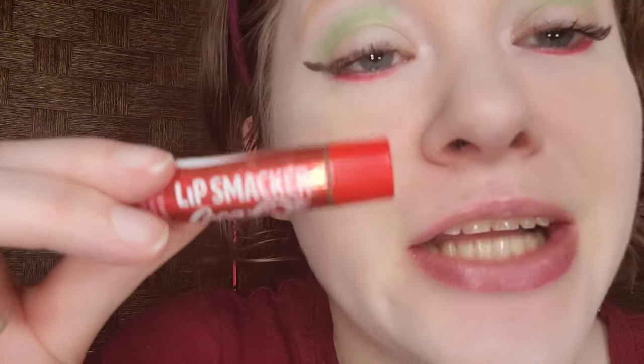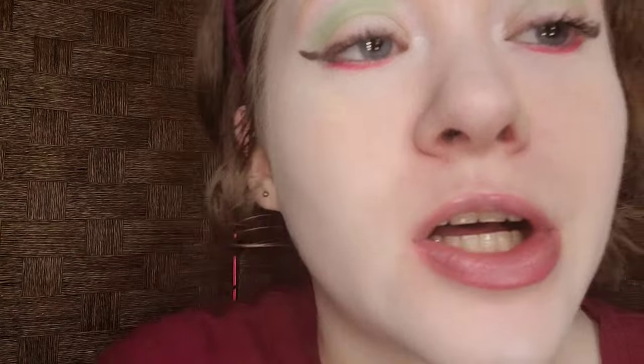That looks good. I'm going for red lipstick today. For lip prep, I used the Lip Smacker Coca-Cola Lip Balm — a favorite of mine. Chapped lips are not cute.